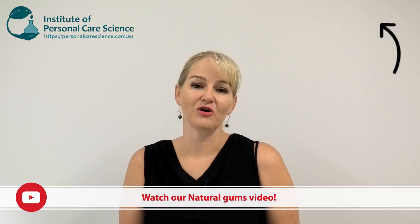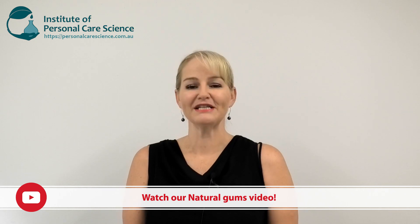Hi, I'm Belinda Carley, the Director of the Institute of Personal Care Science. I get asked a lot of questions about natural gums. You might have seen my video on natural gums and which are the best to help improve viscosity of formulas. That prompted further questions on the stabilizing power of natural gums, so this video is all about how different natural gums will stabilize particles in a formulation.